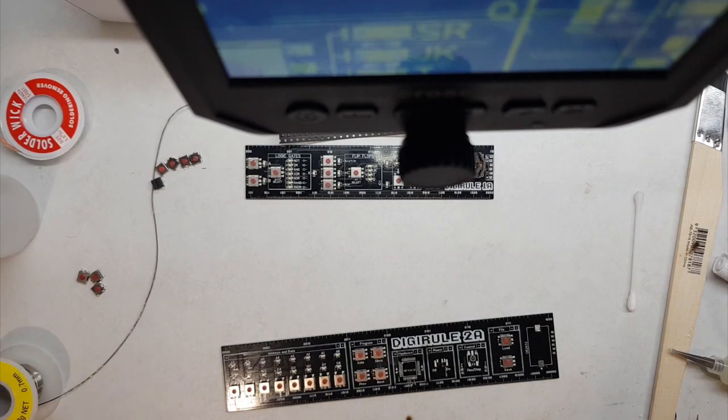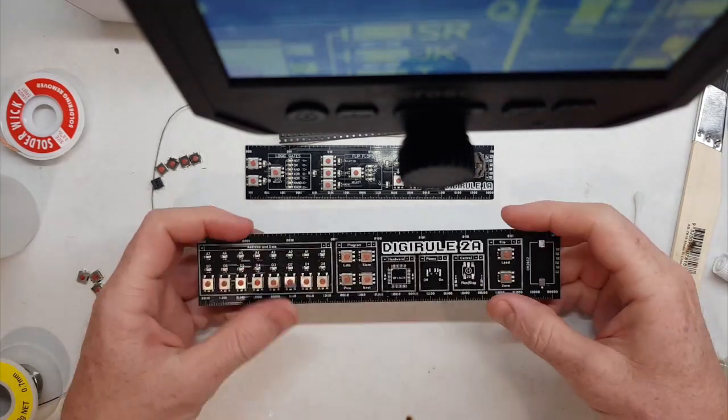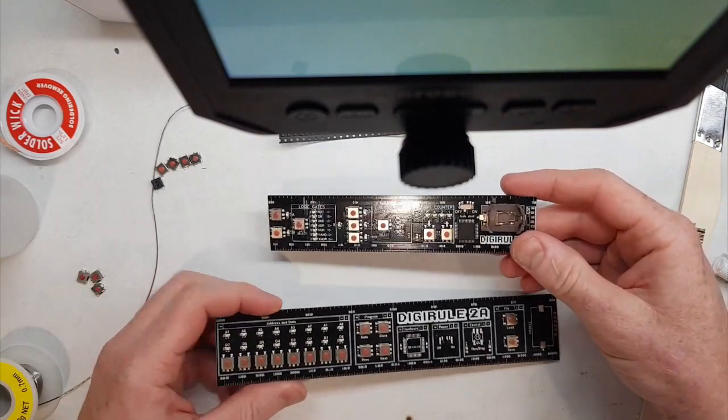Hi everyone, this video is going to take you through a quick little soldering tutorial for the Digital 2A and the Digital 1A surface mount kit.